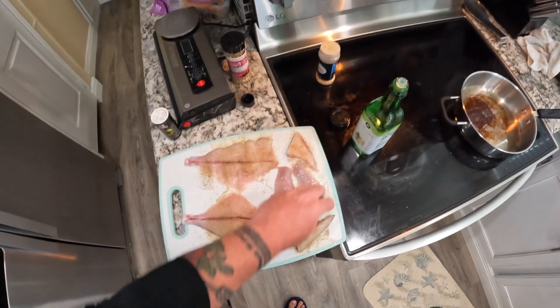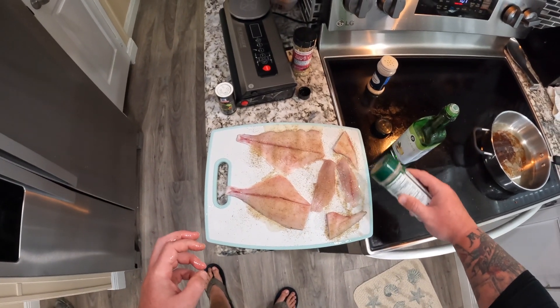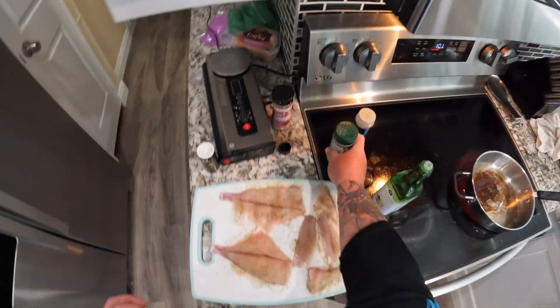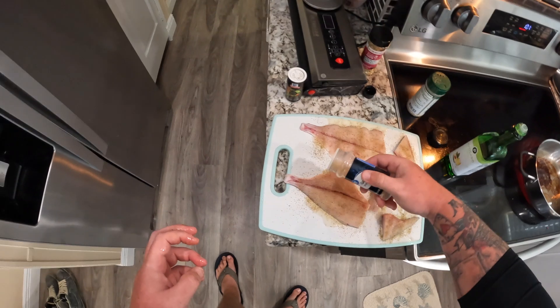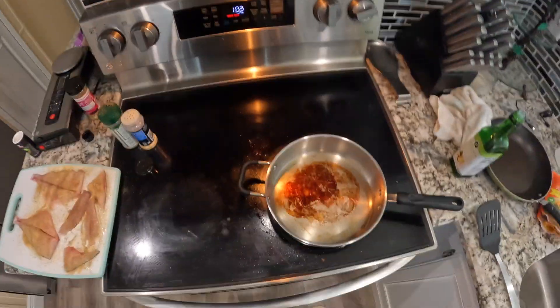There's no need to hit the skin side of the pompano unless you want to eat it, which I believe you can — I just don't do it. Follow it up with a little bit of garlic powder and call it a day. Once the pan's heated up we'll be good to go.